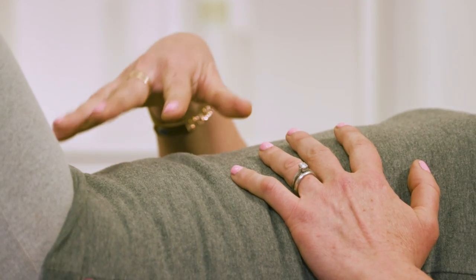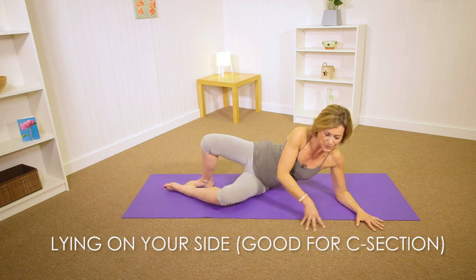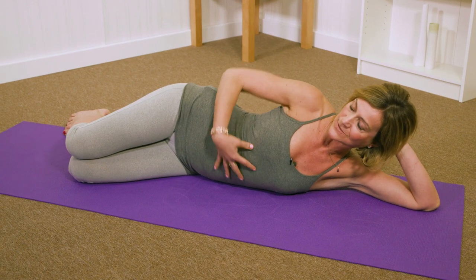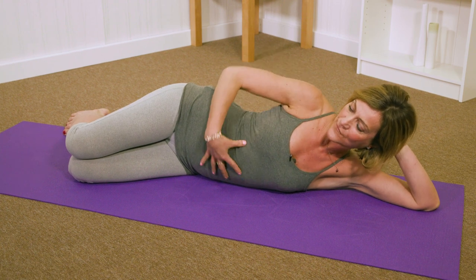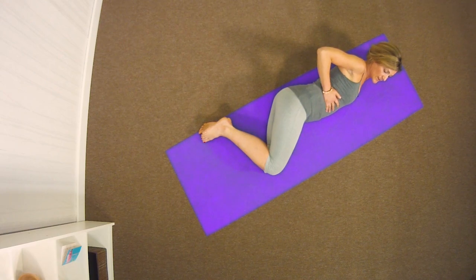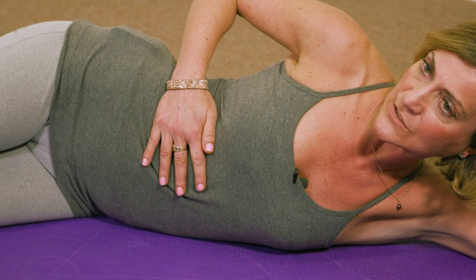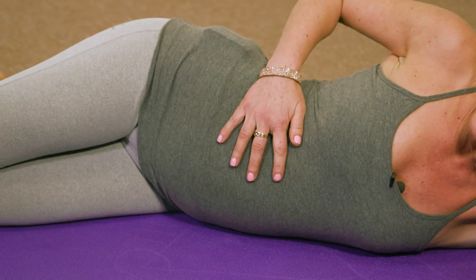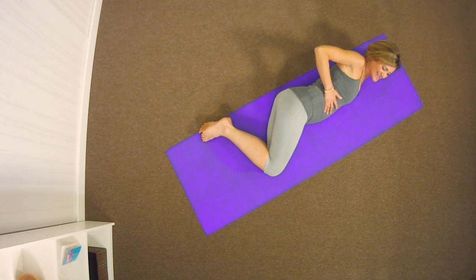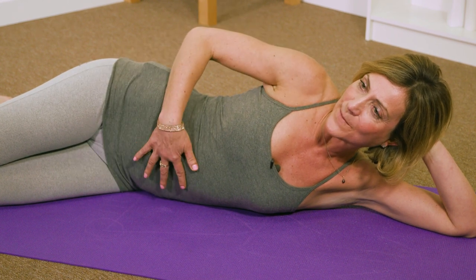Exhale — lifting up the pelvic floor, drawing down the belly button. And relax. You can also try this lying on your side. Come onto your side, rest down on your arm, taking your hand behind the back of your head, and place your hands again on your ribcage. We're really focusing the breath into the ribcage and the diaphragm, with the side benefit of strengthening the core using your deep innermost transverse abdominus muscle. This is a particularly safe position if you've had a C-section. Take a deep breath in and exhale — allowing that ribcage to sink. As you exhale, lift up the pelvic floor and draw the belly button back to your spine.